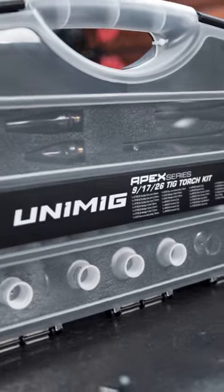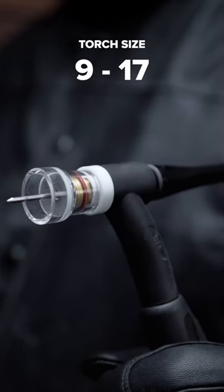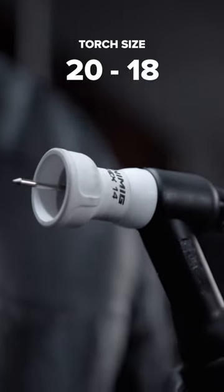Designed to fit all standard TIG torches including sizes 9, 17 and 26, plus water-cooled torches size 20 and 18, so you can use them regardless of the torch that you've got. With gas lenses instead of collet bodies, you get the best gas coverage there is.